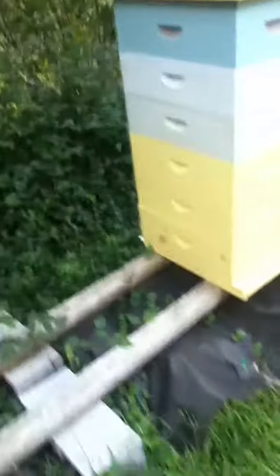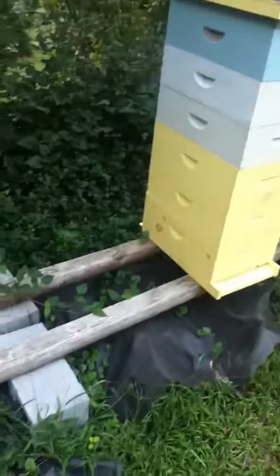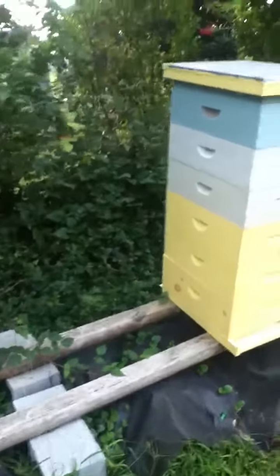You don't want to stand in front of your hive in the flight path. I could work it from the side, but then I really can't maximize my space.